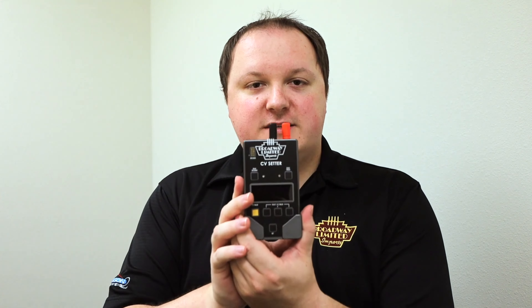Hey everybody, Curtis Koch here again from Broadway Limited Imports. We've got a new product announcement for you in this video — introducing, for both HO and N-Scale, our CV Setter.